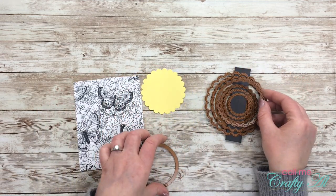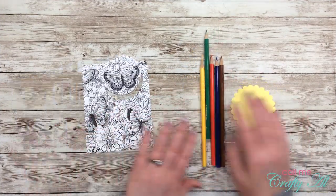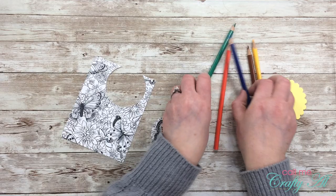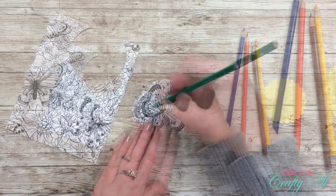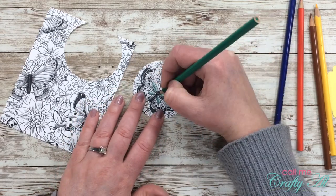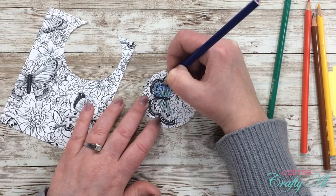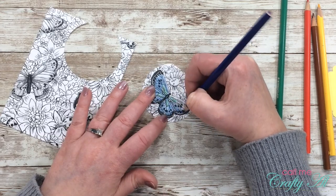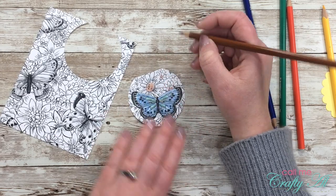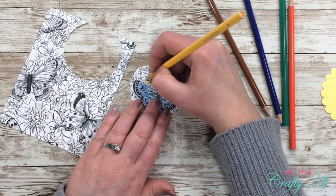Off camera I chose some colors to start with — for yellow I tried to get one that kind of matched the scallop circle. I started by coloring my butterfly using green and blue pencils, with just a light touch — no special technique. For the flowers I used orange, yellow, and brown for the centers, then later pulled out a light blue for the background and green to color in some of the leaves and stems.